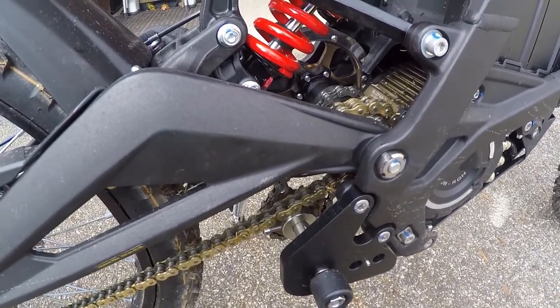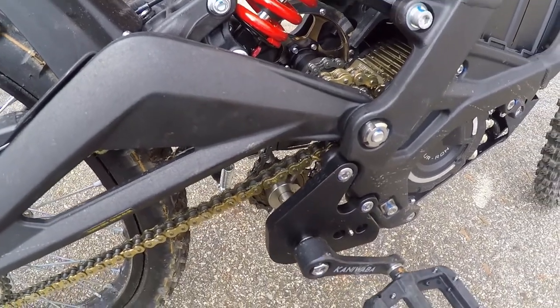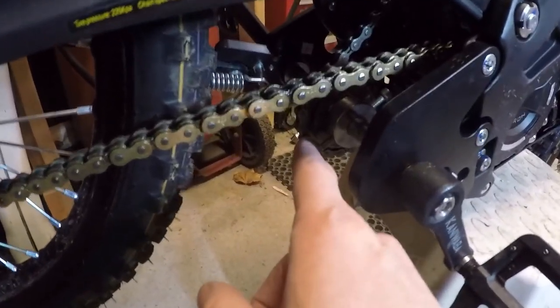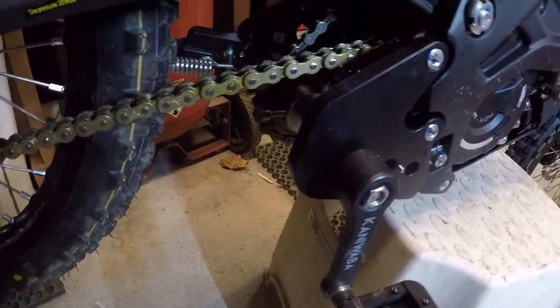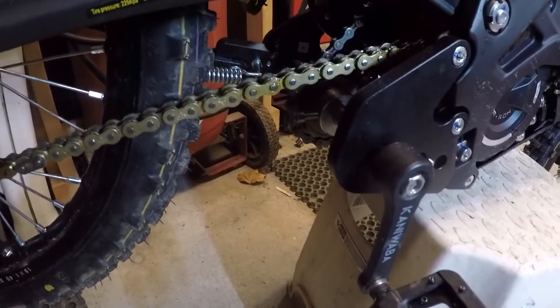A couple of things to be aware of: you're not going to ride it as a bicycle with these pedals because you're limited to about three miles an hour because of that gearing. The beauty of this system is that freewheeling sprocket in the middle, which will let you pedal, but when the engine exceeds the speed of the pedaling, it just freewheels. I'll show you what that means in a minute.